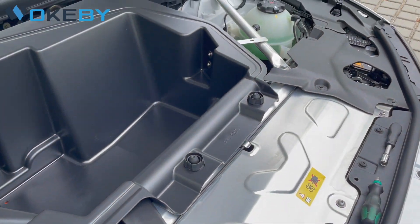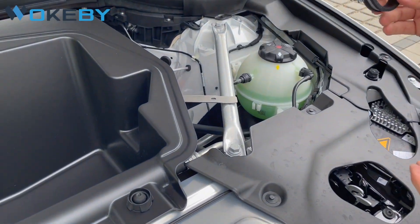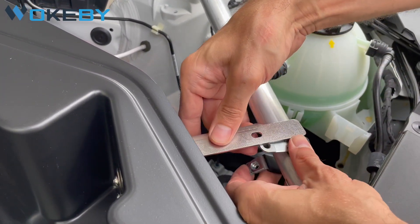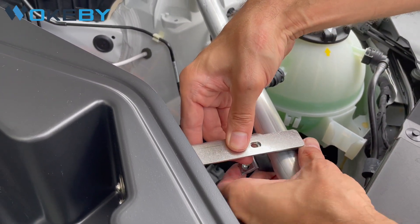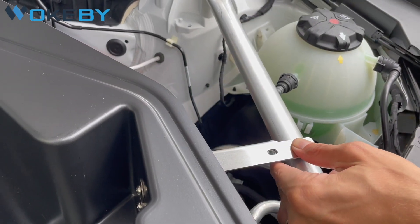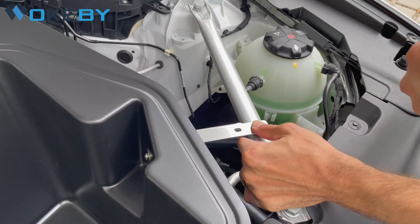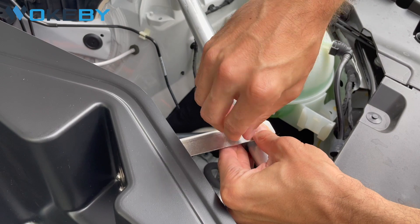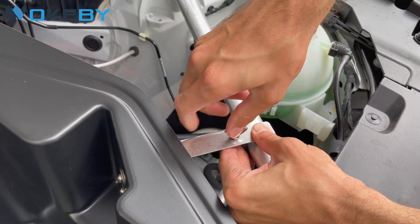Now we want to proceed on the second side. Always install the clamping like this and place it under the holding triangle. Then once again, use the second wing screw, place it, and screw it down to give it a firm hold.